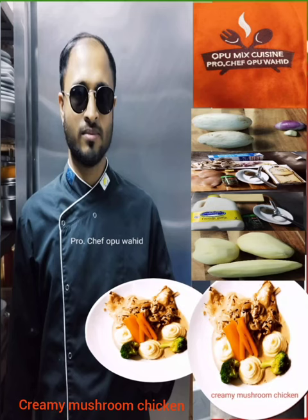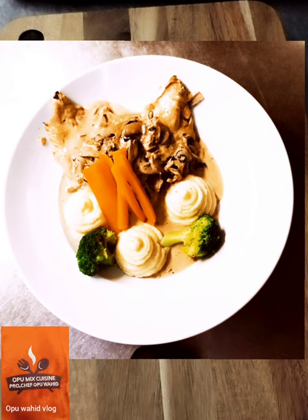Hello lovely people, welcome to Wahid Mixed Cuisine. Today I'm going to show one of the world famous dishes — also one of the authentic French dishes — creamy mushroom chicken. I'm going to show how to cook a very tender, tasty, and delicious creamy mushroom chicken.